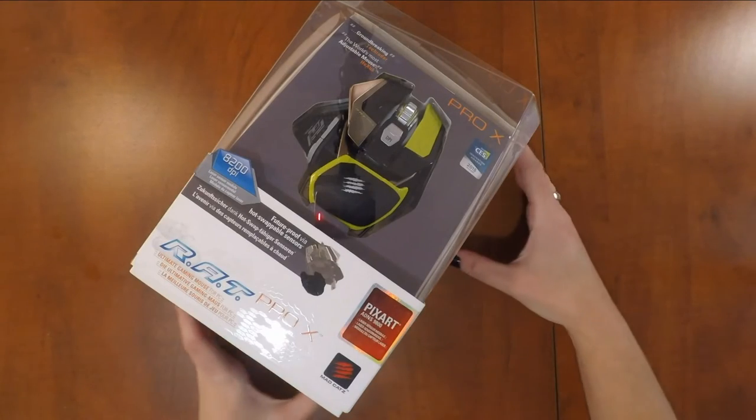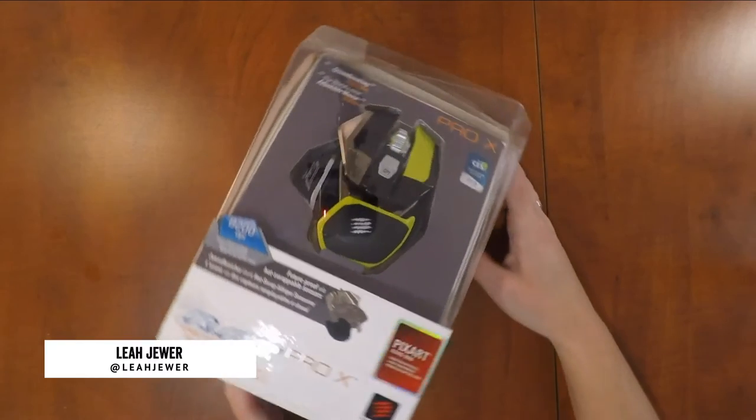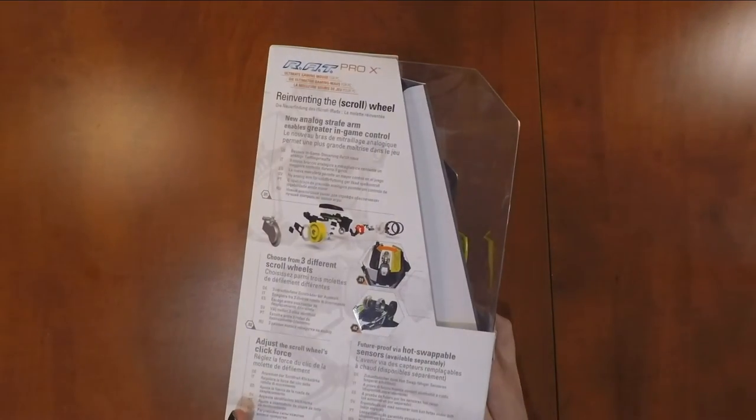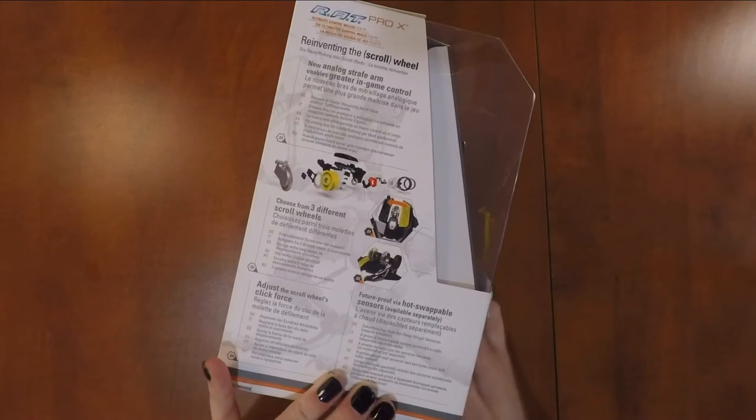Hello and welcome to another Girls on Games unboxing video. Today we've got the Mad Cats Rat Pro X Ultimate Gaming Mouse for PC, and before we dive right in, let's take a quick tour around the box.